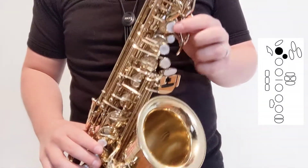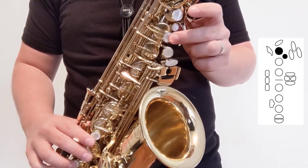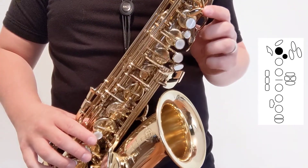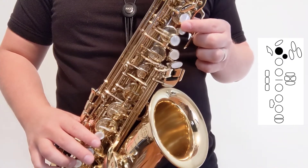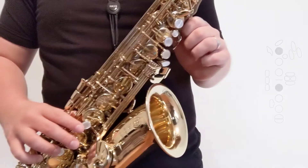Another option we have is to use the bis key. That's this little guy right between the B and A keys in our left hand. I like to think of bis B-flat not as a different fingering, but as a different finger position. My first finger is going to press both the B and bis keys together at the same time.